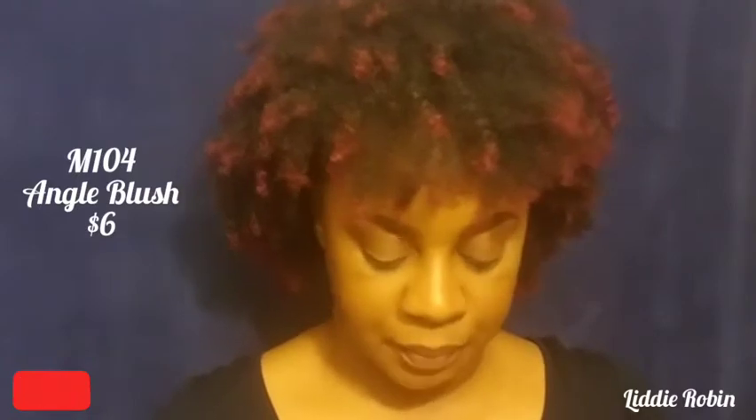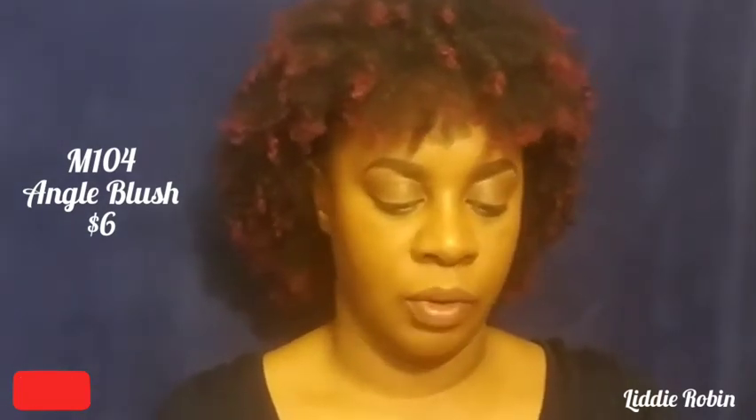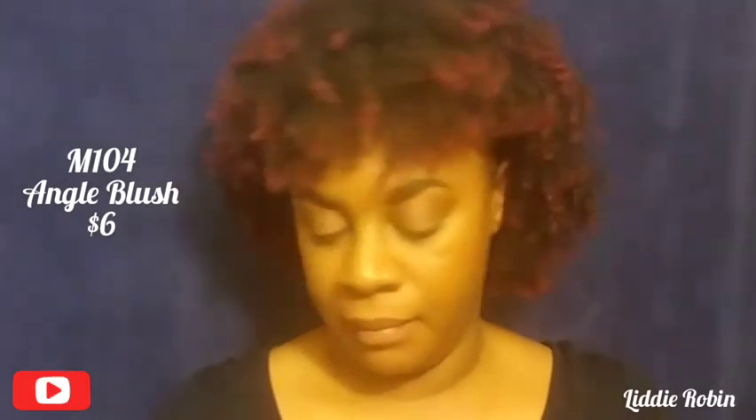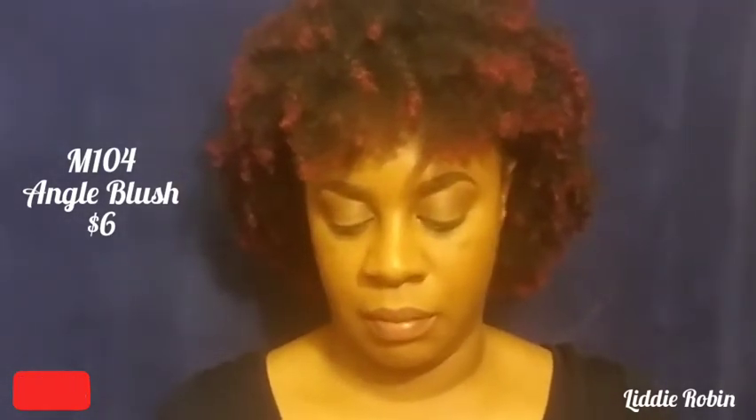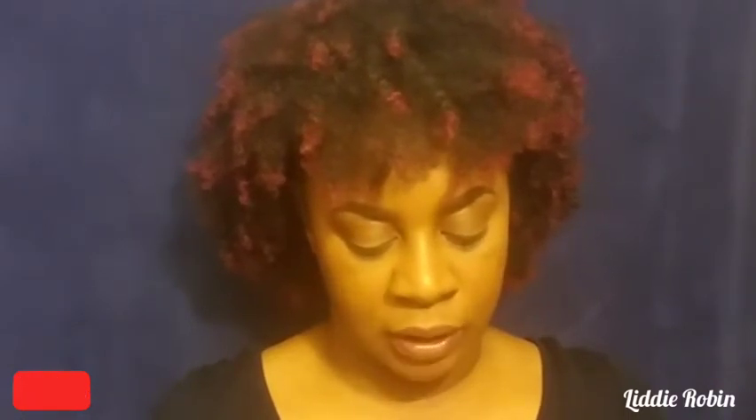The next brush is the M140 and it's the Angle Brush. This is what it looks like in the sleeve. It has the Morphe matte handles. This brush says: 'Add a flirty flush to your cheeks using this flexible angle brush designed to fit the contours of your face for flawless coverage.' I definitely do like using brushes like this for contour, so I will be using this one.